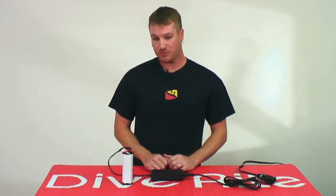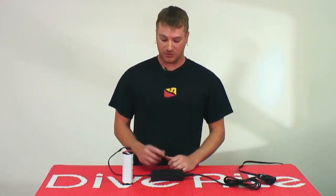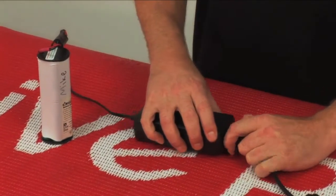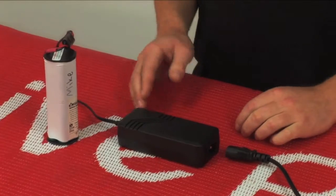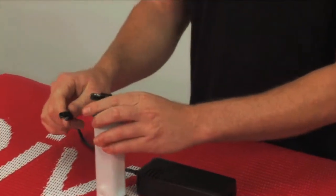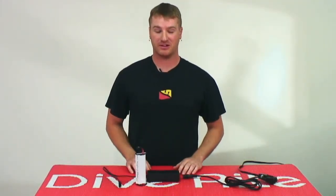Now once the battery is fully charged, your green light will be solid — both lights should be solid at this point. To disconnect your battery, the first thing you're going to want to do is disconnect your charger from the power source, wait for the lights to go out, and once your lights are out, disconnect your battery from your charger and you're ready to go.